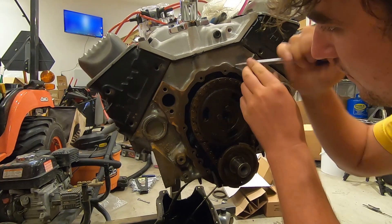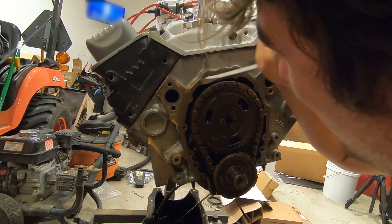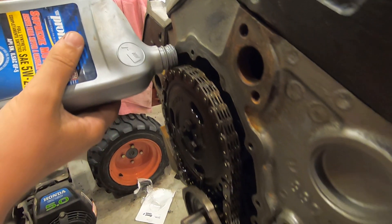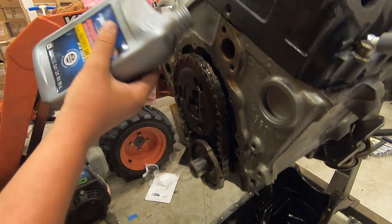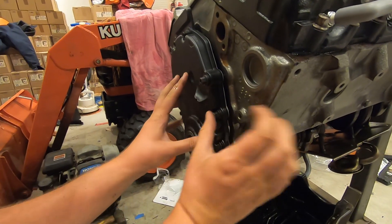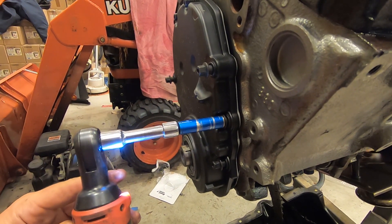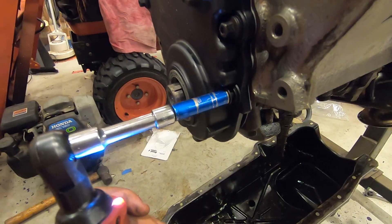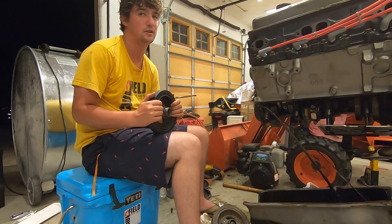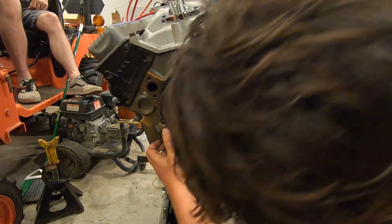We'll also replace the front timing cover, primarily for cosmetic purposes, but also because it's probably not a bad idea to replace it if it's the original one, since it is made of plastic and is designed to be replaced upon removal. This cover has built-in seals which allow the process to be done in one simple step once you check the mating surfaces for any dirt. This aftermarket cover also has a crank position sensor plug, which we will install since, unlike the factory computer, the Phytek system will not need one.